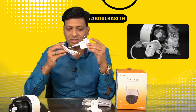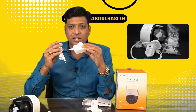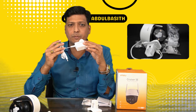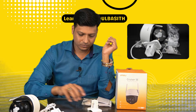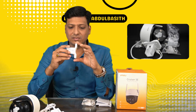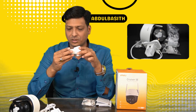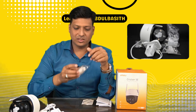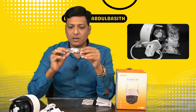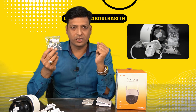The second item in the box is the power adapter — 12 volt, 1 amp — which connects to the camera if you're not using a PoE device. Next is the mounting stand, which can be mounted anywhere to fix the camera.